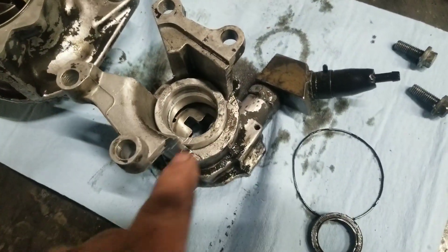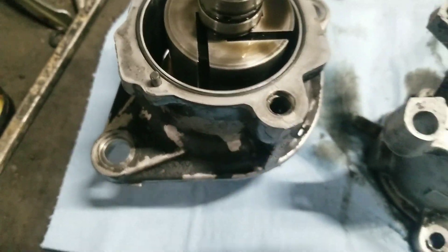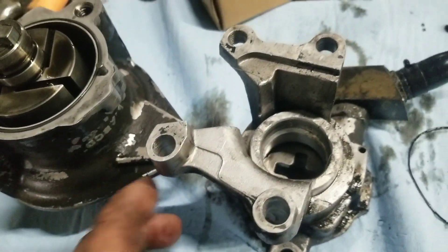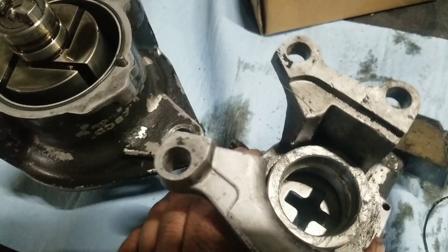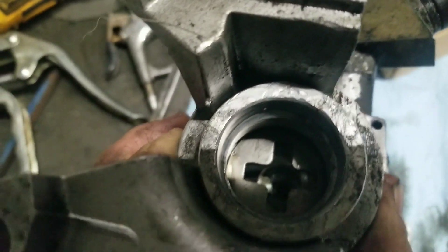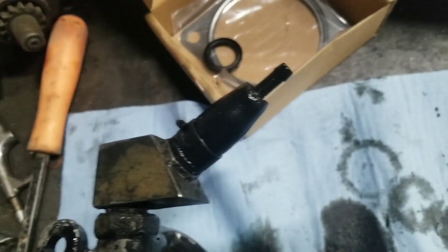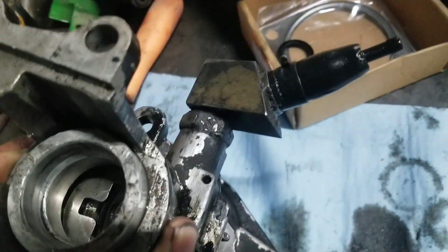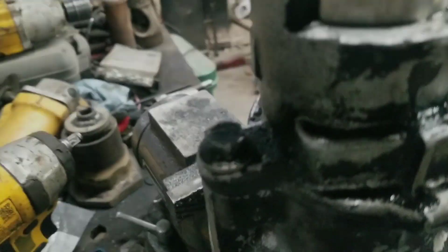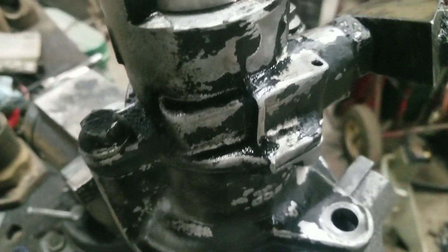We've got those two done, drive coupler back in there, new o-ring in place. With this little alignment dowel it's pretty self-explanatory — it only goes one way. The drive coupler down in there attaches to that, and it's not super difficult. You just kind of lay her down in there and line her up. It's all loose at this point so you can freely turn it; just got to get her set back down in there and line up the dowel.